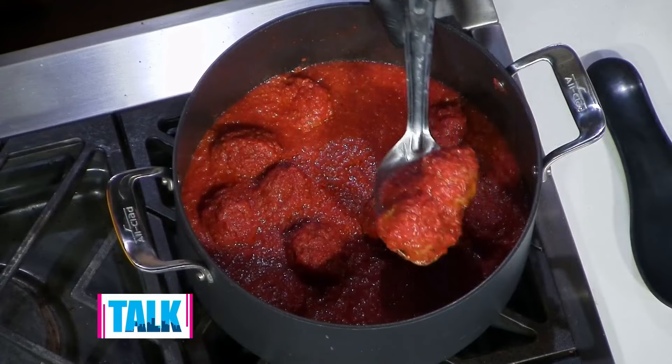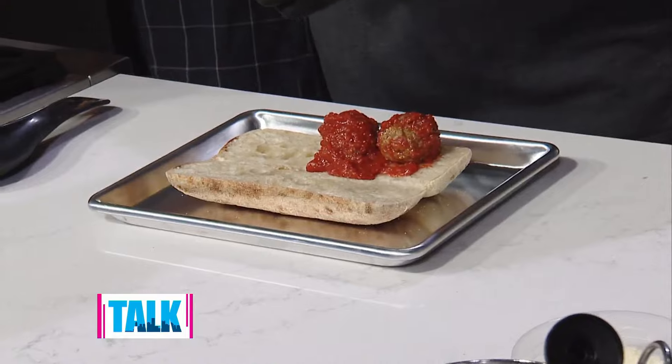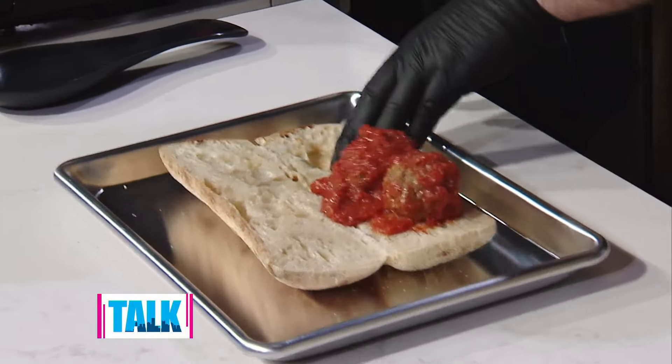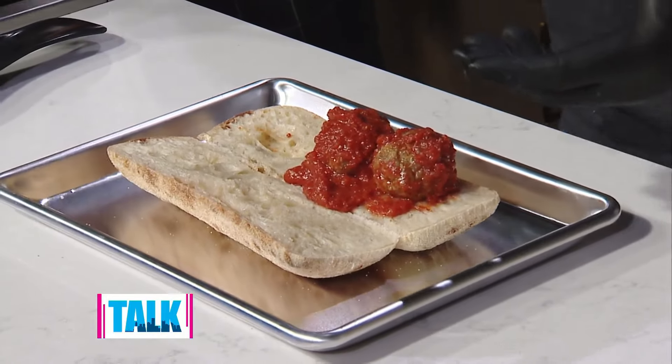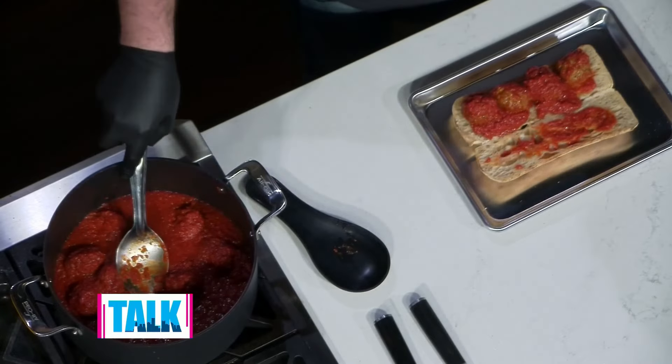You get an entire order of meatballs on the sandwich. A lot of times I'll tamp down the bun to kind of keep it in there, but I smush it — when it comes out of the oven, I'm a smusher. I'll take care of the smushing and make it happen. I get that whole order of meatballs on there, then a little bit of sauce on top to finish.